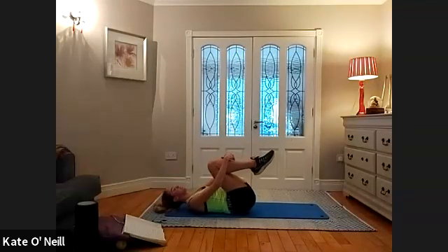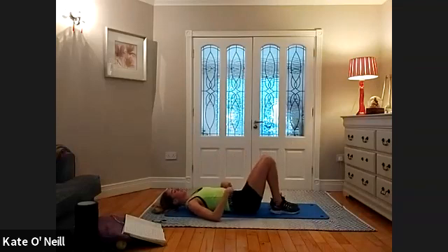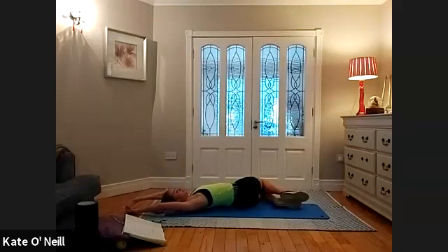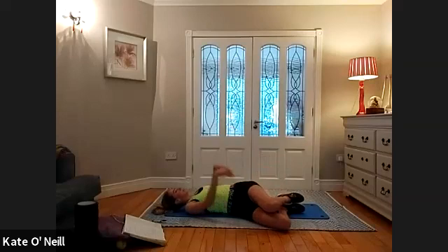Bring your knees into your chest. Amazing what you can get done in 30 minutes if you put your mind to it. Let your legs fall to the left side, and reach your arms back. Breathing into this as much as you can — lifting that rib cage towards the ceiling as you inhale, really opening through that nice deep stretch. Slowly bring your hands down, and bring the legs to the other side and reach the arms back.